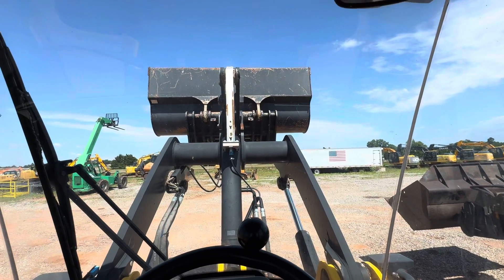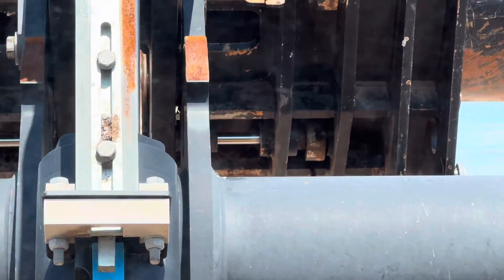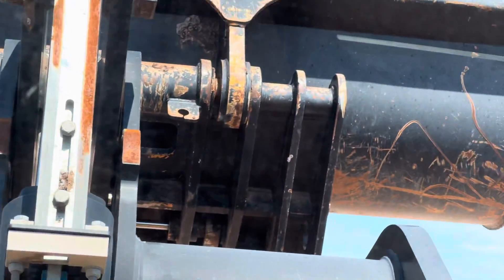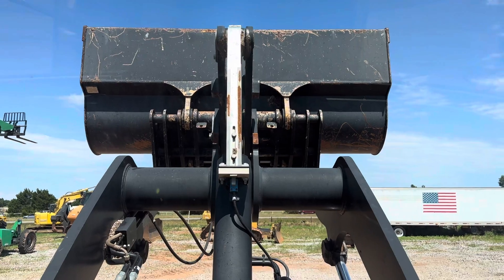We've got the bucket up here in the air so we can actually show you the hydraulic cylinder and how it locks and unlocks. That's that shiny cylinder right there — you're going to see it come in and out on both sides. That's why we've got our bucket so high in the air. Everything's going to happen with the bucket up in the air just like this, so that way it's visible.